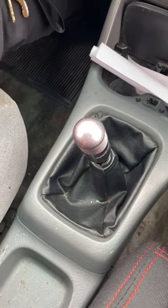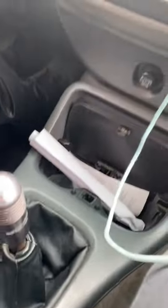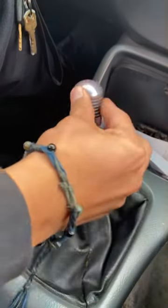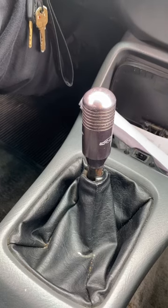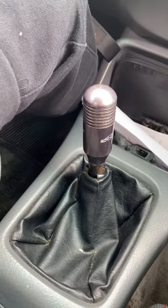Now I'll show you from the side view. First, put down the e-brake. Then put your foot on the clutch all the way in and put it in first gear. Let go of the clutch to the biting point, take your foot off the brake and put it on the gas, and now you begin moving.